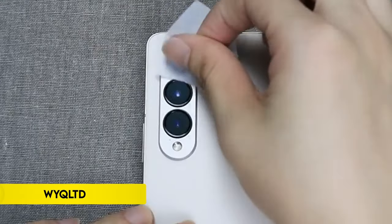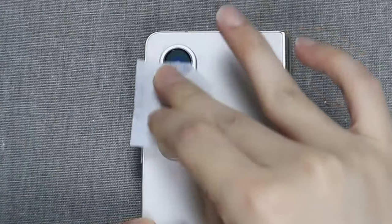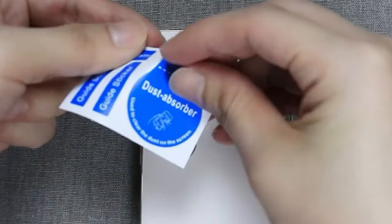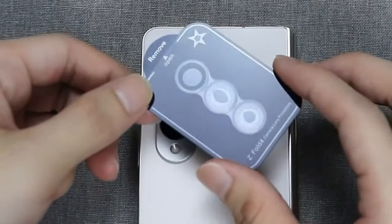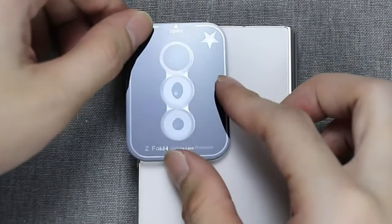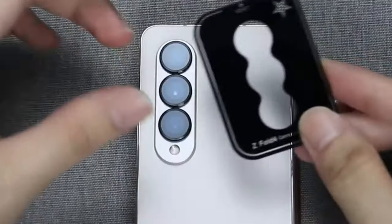On number 5: WYQLTD. WYQLTD offers premium camera lens protection for the Samsung Galaxy Z Fold 6 with their specialized lens protectors. Featuring a combination of aviation aluminum metal rings and 9H tempered glass, these protectors ensure comprehensive coverage against daily damage and scratches. The ultra-transparent tempered glass maintains high-definition clarity, preserving the integrity of your photos and videos.